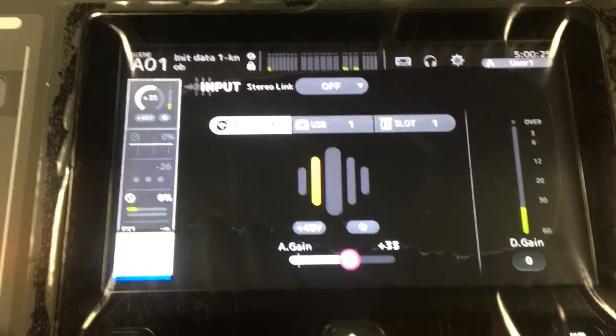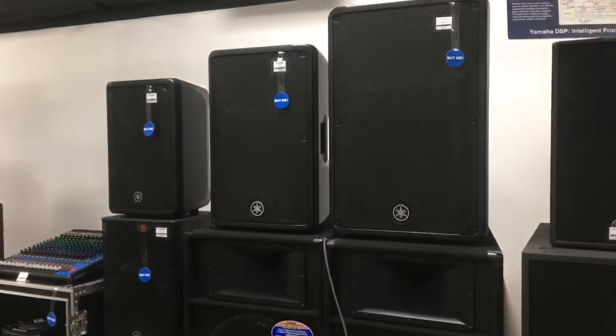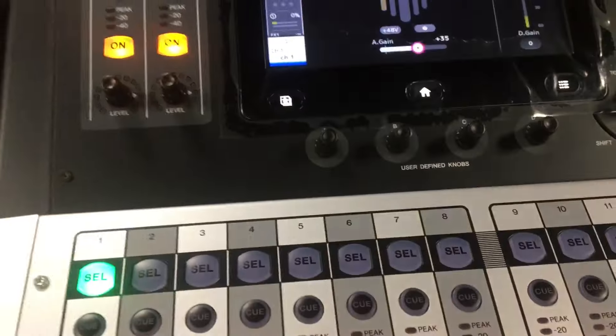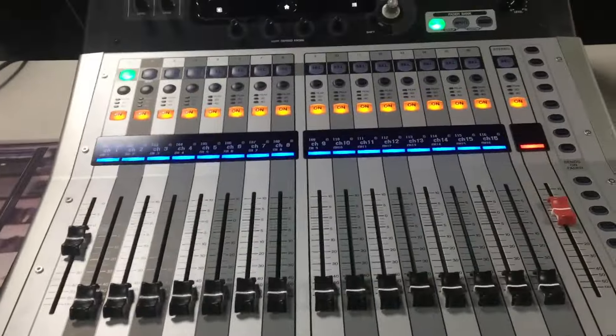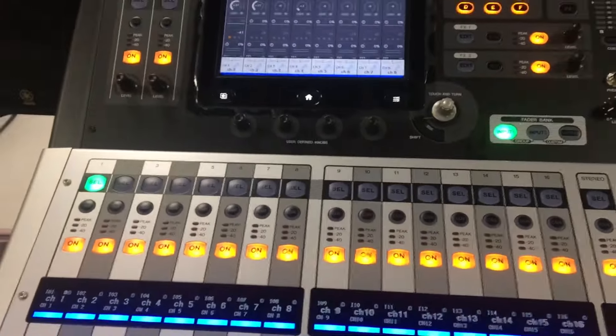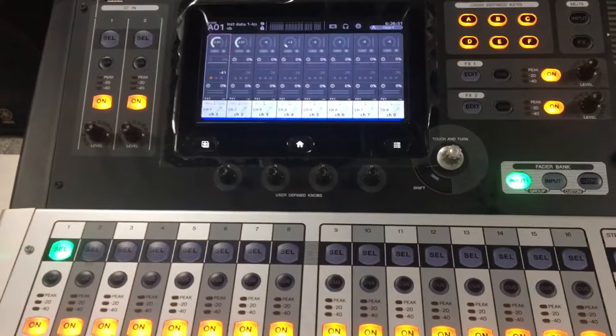Soundcheck 1, 2, mic testing 1, 2, 3, sound test. Yun! Okay mga kason system, ituturo ko na sa inyo yung pinagbabawal na technique para maiwasan natin yung feedback.